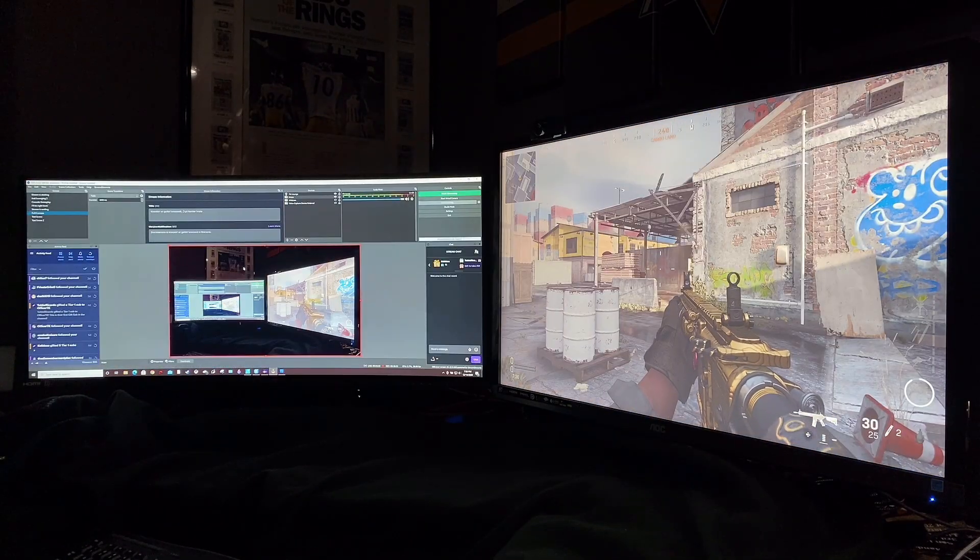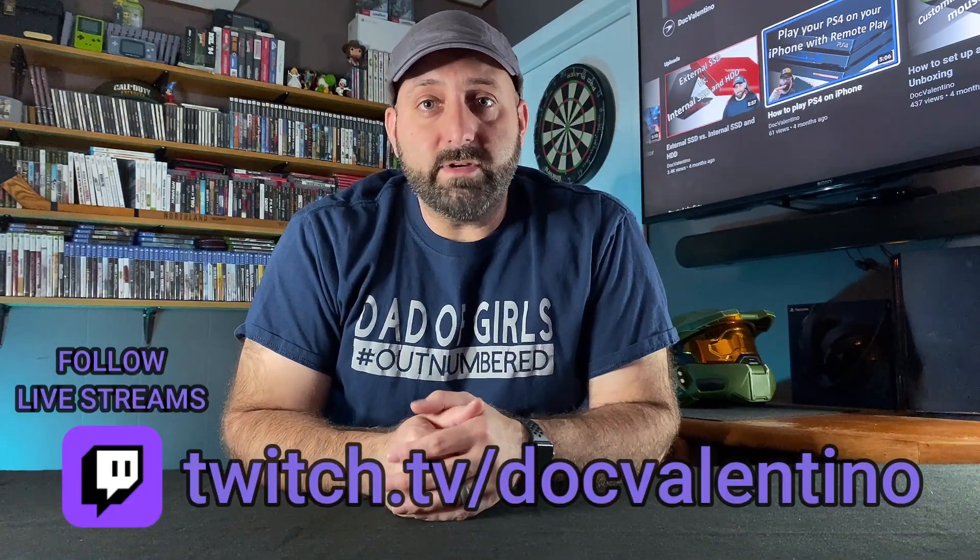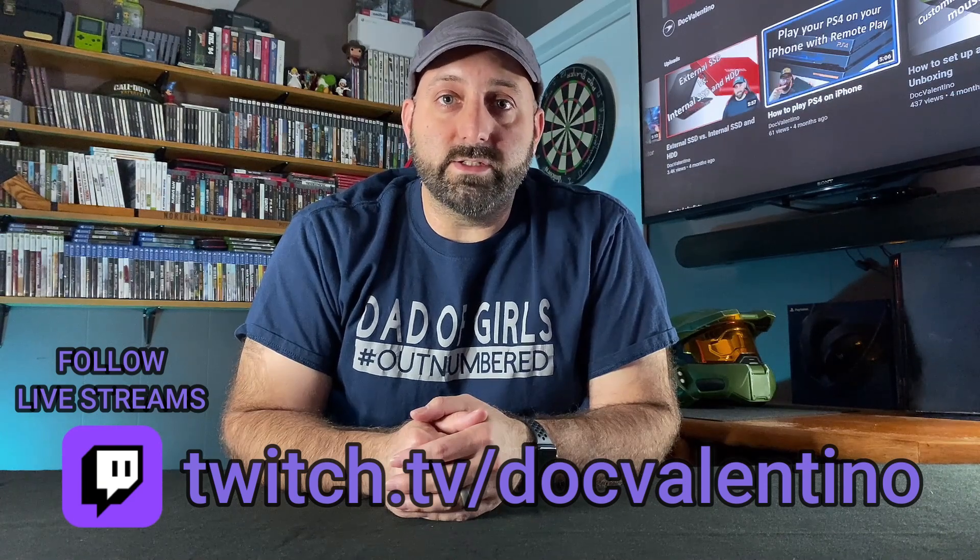And there you have it. You can use that DualSense controller on your PS4 until you finally get your PS5. Thanks for stopping by to watch this week's video — hopefully it's useful to somebody. I also stream over on Twitch every Tuesday and Thursday evenings at 9pm Eastern Standard Time. Go check me out over there at twitch.tv/docvalentino. I'll see you in next week's video or I'll see you on the live stream.